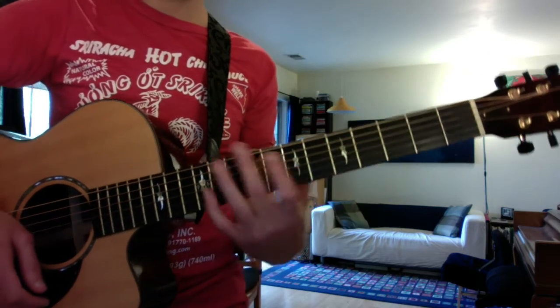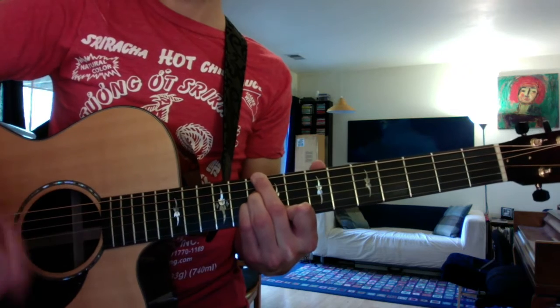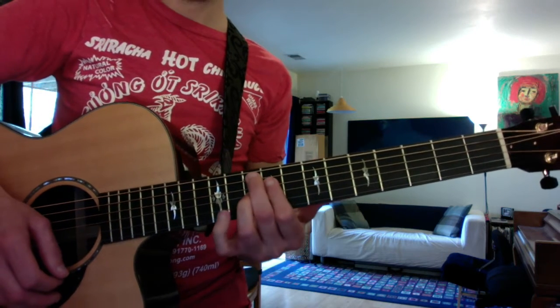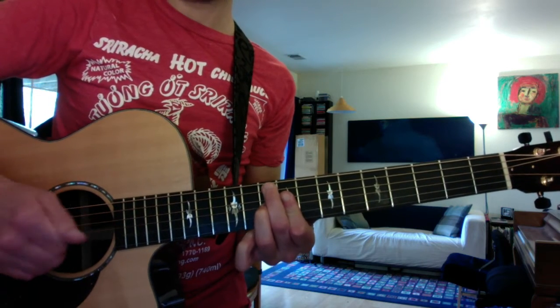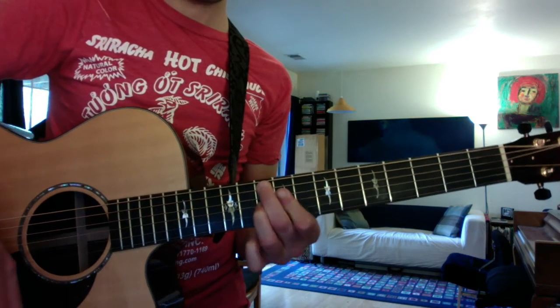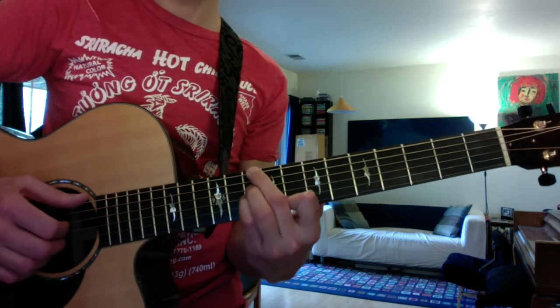The same progressions in the minor: the minor seven flat five will be the two chord, the flat nine chord with a mini bar on your first finger will be the five chord, and the one will just be a plain minor seven. So you get the key of C minor.